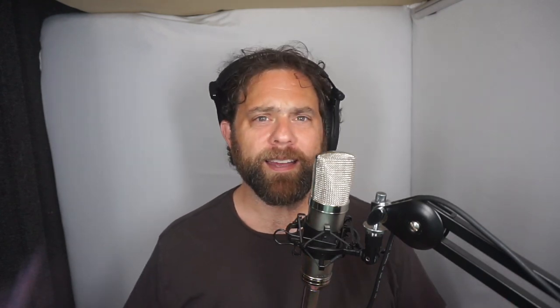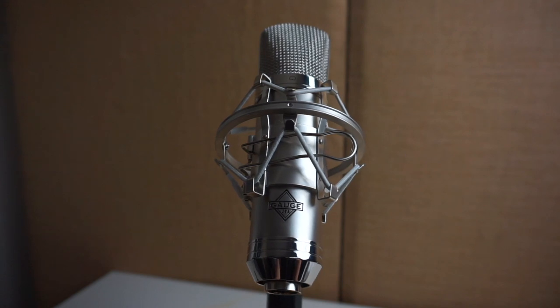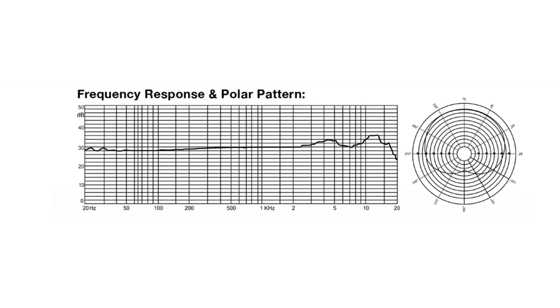This microphone is made by a company called Gauge — this is the ECM 87. It's a very straightforward, single-pattern, very high-quality microphone. It feels good when you hold it; it's got a good weight to it. When I listen to it, it is just dead silent. I really feel like there's a great frequency response — it's bright and crisp without being harsh. It does seem to have a bit of a presence peak on the high end, which brings out a good clarity in my voice, and it also does really good things to the bass in my voice.